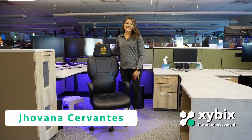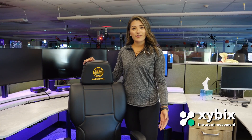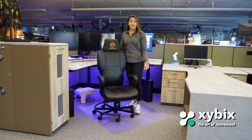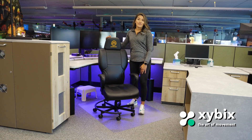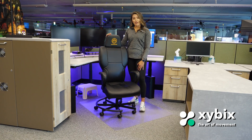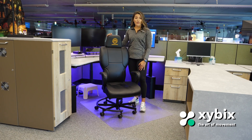Hi, my name is Giovanna Cervantes and I'm a sales manager for Zybex Systems. At Zybex, we cater to various industries, one of which is dispatch centers. Today we are at Aurora Dispatch Center and our goal is to understand the strenuous job that dispatchers undergo, and their physical ability to stretch and change their movement throughout their working hours. As a certified trainer with over eight years in the fitness industry, I would love to introduce various stretches dispatchers can achieve throughout their working hours.